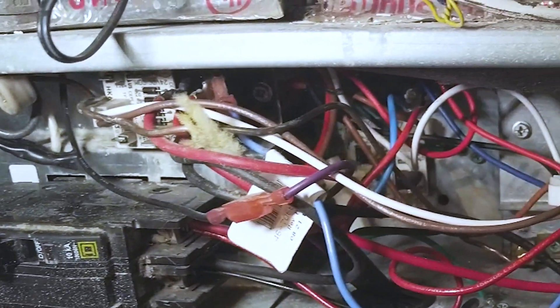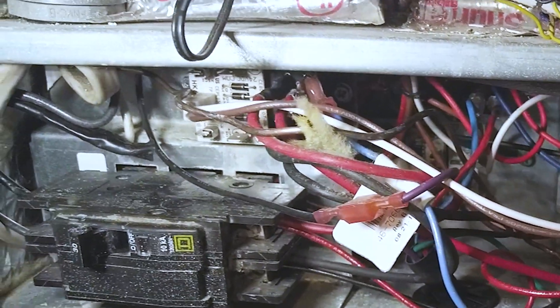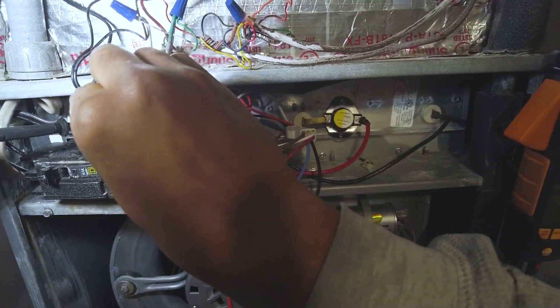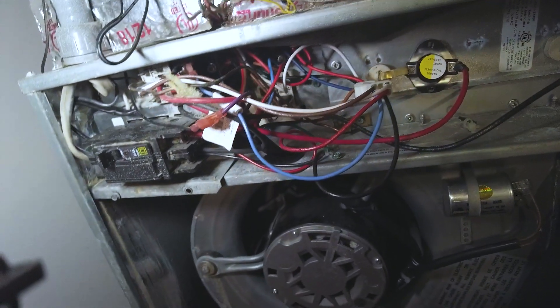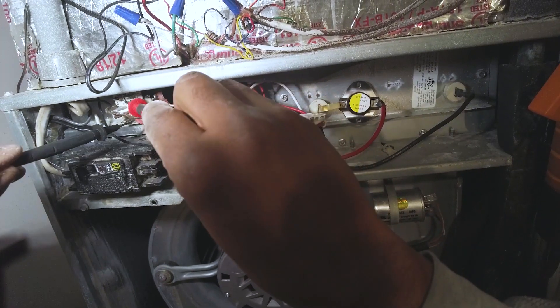Upon a little more research, I found this here is a rectifier — it converts 24 volts AC to 24 volts DC. Not sure why; if anyone can tell me, I'd love to know. I'll put it in DC mode — oh, it auto-selects for me, sweet. Reading 41 volts DC.